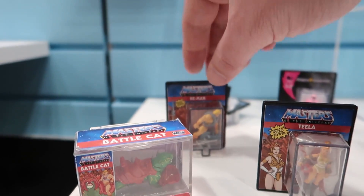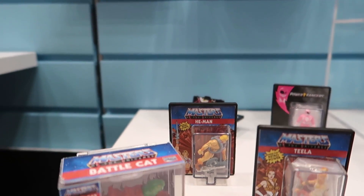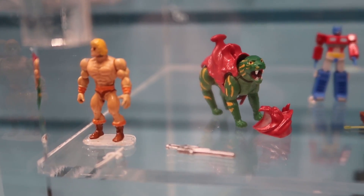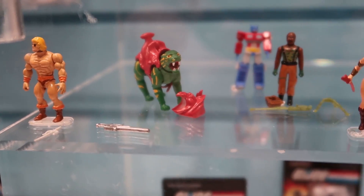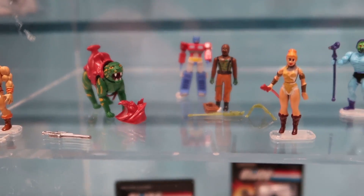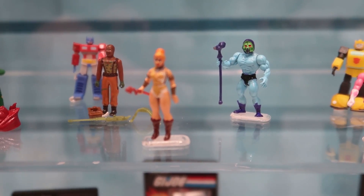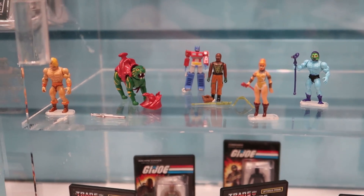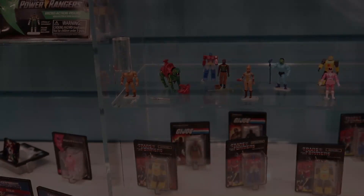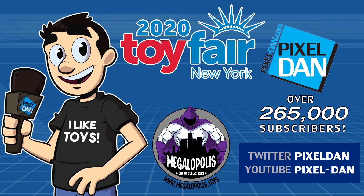So we've got Skeletor, He-Man, Teela, and Battle Cat. Battle Cat is my personal favorite — that looks really, really cool. It's also interesting to see how the armor seems to be a separate piece. Looking at the loose figures displayed, He-Man is totally missing his armor, and it looks like the helmet comes off Battle Cat. You can see the G.I. Joe and Transformers figures there too. The paint deco seems to be early on the faces, but these are all set to hit stores later this year.